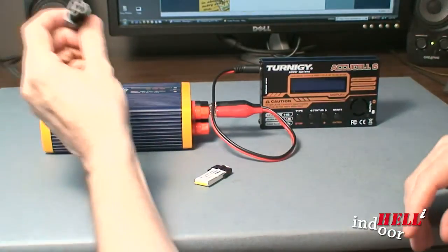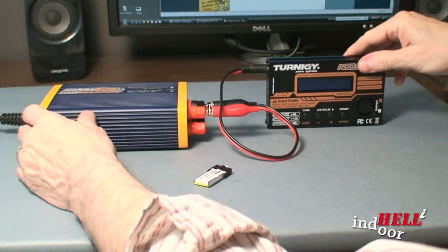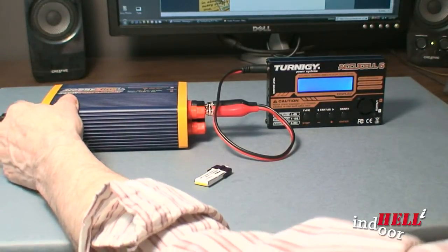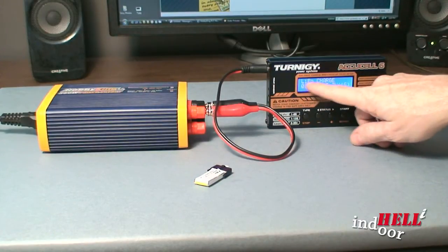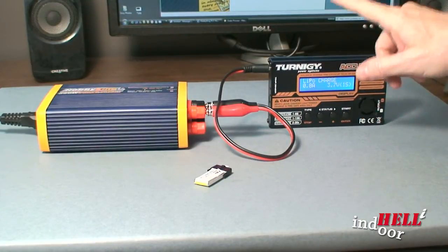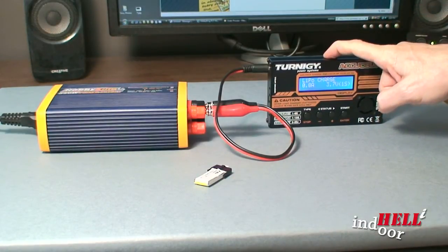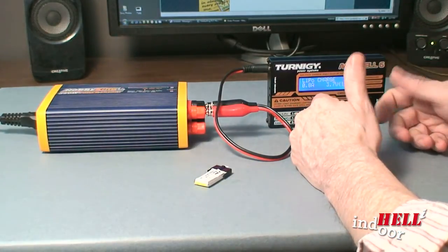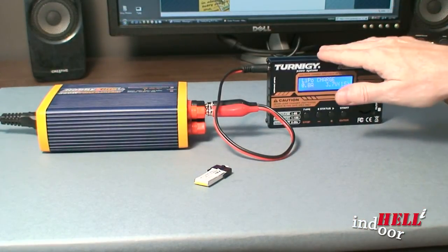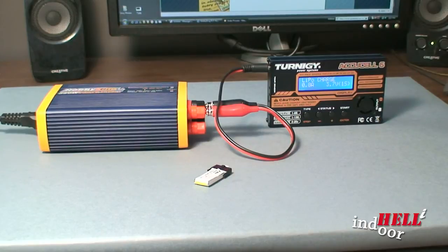I'll plug it in with the Radio Shack plug and turn this on for you. It comes up — I've already set this to charge LiPo batteries. There are several different brands of these chargers; I really like this particular one. There are videos on the web on exactly how to program and use it, so I won't go through 100% of the programming here. Unfortunately it doesn't come with a manual, which is surprising for something this sophisticated, but you'll be able to figure it out.